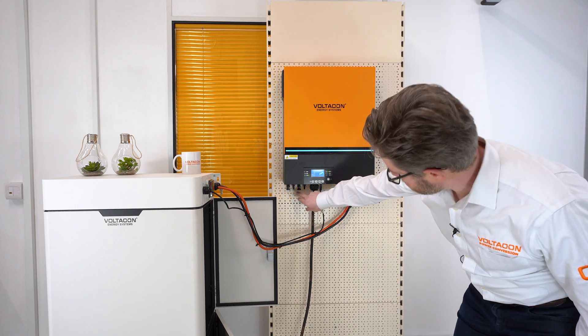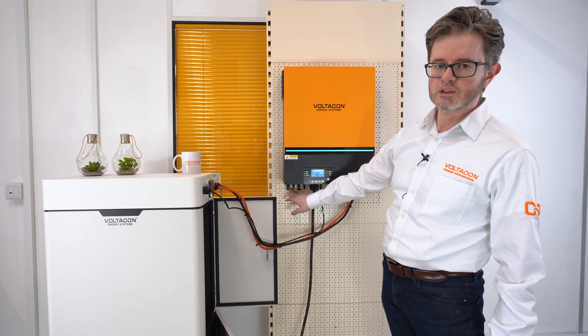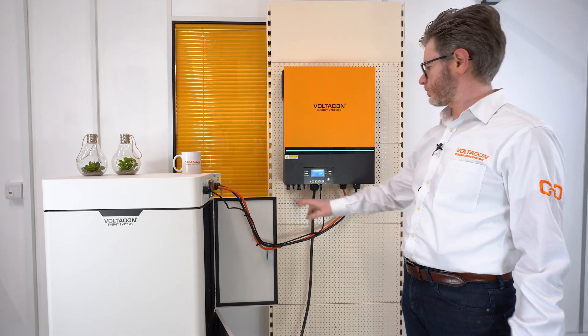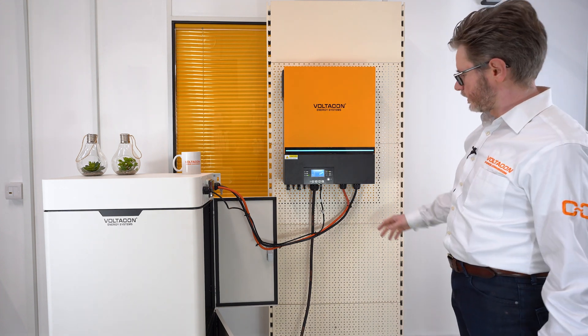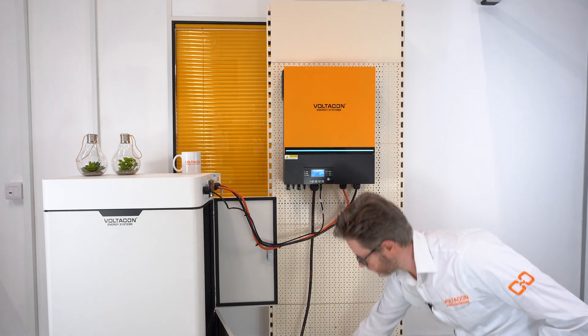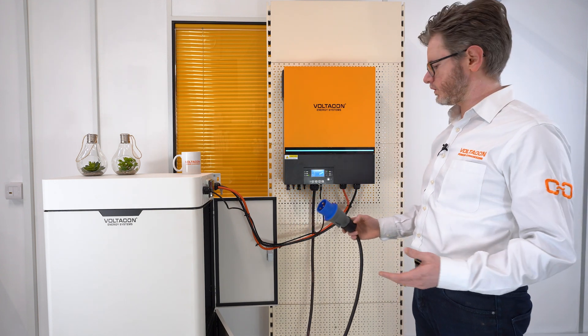The inverter has two independent MPPT inputs with four kilowatt maximum power per input, so that's a total of eight kilowatt — it's a really big unit. There is an AC input that is connected to an external source. It can be a generator or the mains.